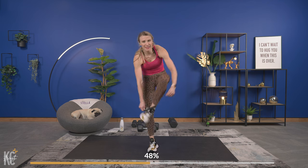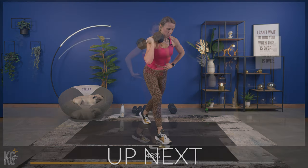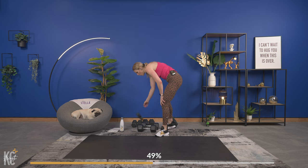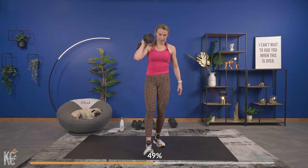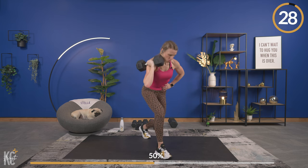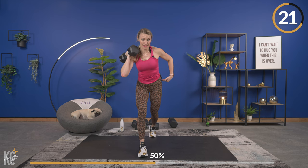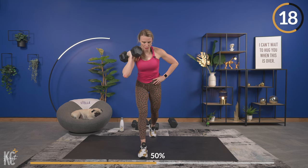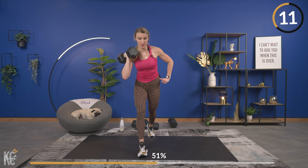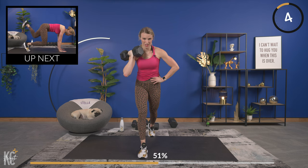Now we're working abs and lower body with our next superset — going into a stationary forward leaning lunge. With this forward lean as opposed to up and down, we're going to work the glutes more. Grab one dumbbell on the same side as whichever leg is forward. Right leg leading first, lean it forward and let's begin. With this forward lean you still want a straight line — shoulders and hips in alignment, not straight up and down. Breathing, almost there.